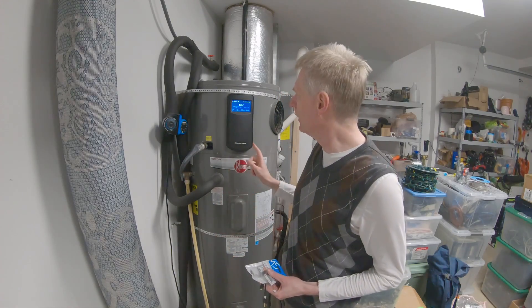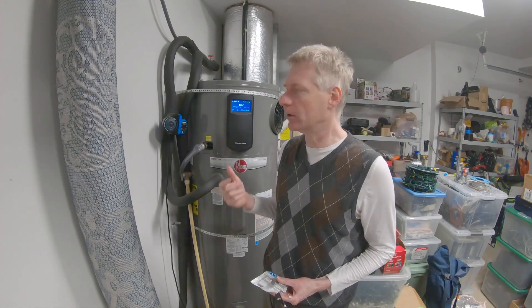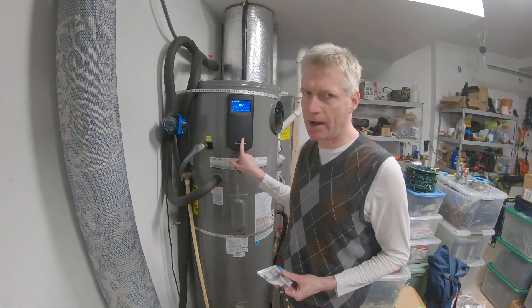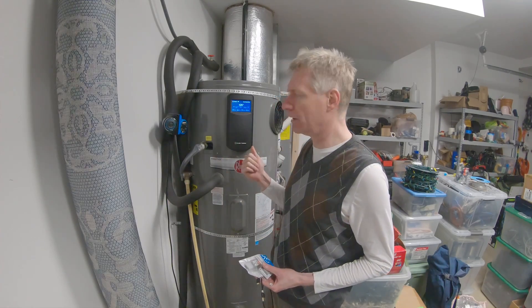Hello, I'm Elian St. Hilaire and in this video I want to talk about this water heater. It's a Rheem Econet water heater — it has Wi-Fi and it's a heat pump water heater, so it will cool down the air in order to heat up the tank. It's accessible from the cloud, and you can remotely control it — for example, you can put it in vacation mode and control it from the app.